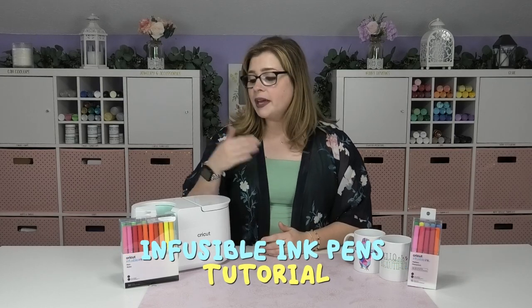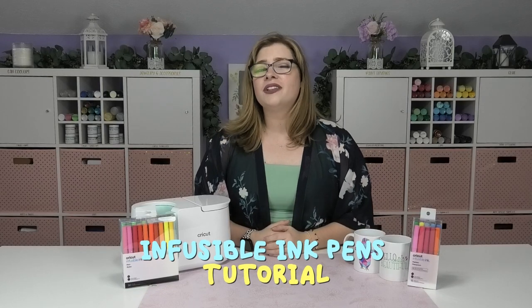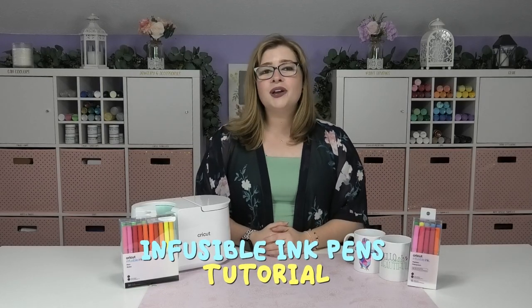Hey crafty fans, it's Alex Vanover and welcome back to my craft room. In this video I'm going to show you how to write with infusible ink pens and markers. But before we get into this tutorial, let's talk a little bit about the infusible ink pens and markers and clear up a few things.